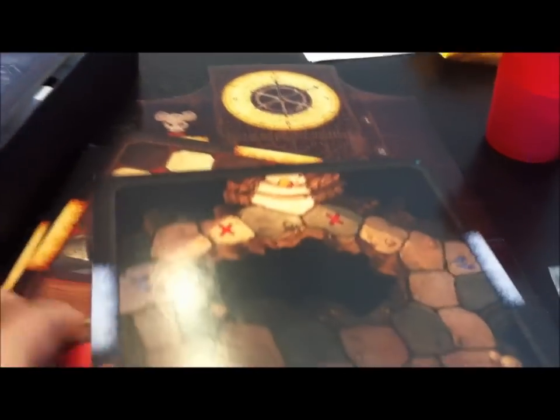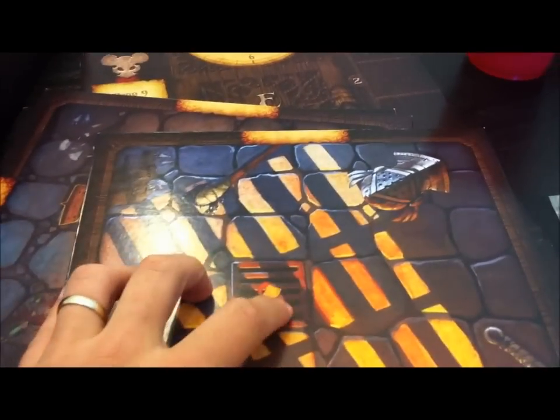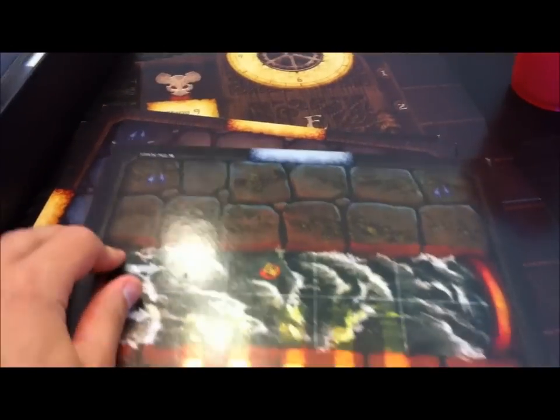We also have eight of these tiles, and these are double-sided monstrous tiles. Each one depicts a different area of the castle — one side is an above-ground area and the other side is an underground area. For example, there's a flip space right here where you can have the mice drop through the grate, then flip the tile over and they all kersplosh into the sewers.